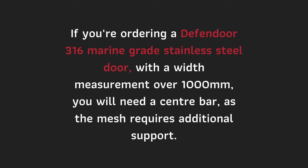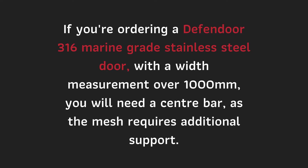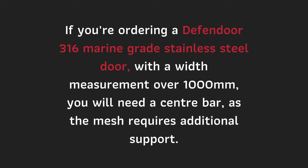If you're ordering a Defendor 316 marine grade stainless steel door with the width measurement over a thousand millimeters, you will need a center bar, as the mesh at this size requires additional support.